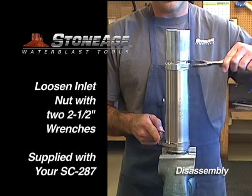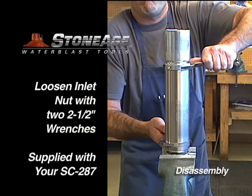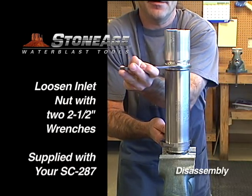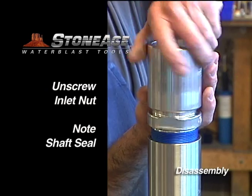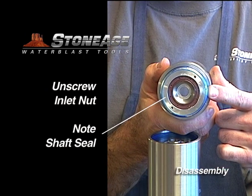Using the two 2.5 inch wrenches that came with your SpinCat, loosen the inlet nut. Position the lower wrench on the flats for the gland and unscrew the inlet nut. Note the shaft seal on the inside — we'll tackle that in a moment.